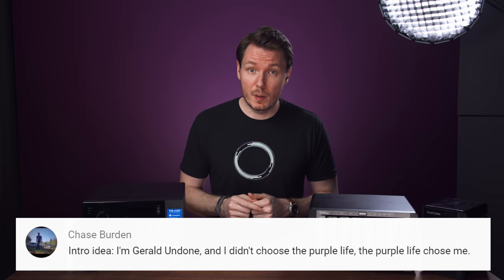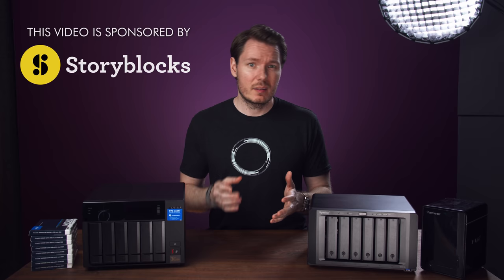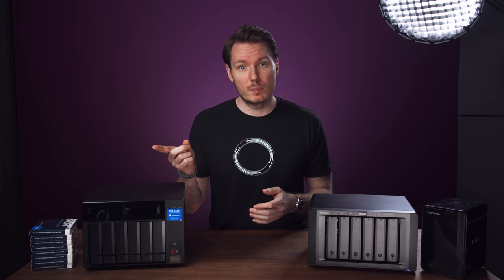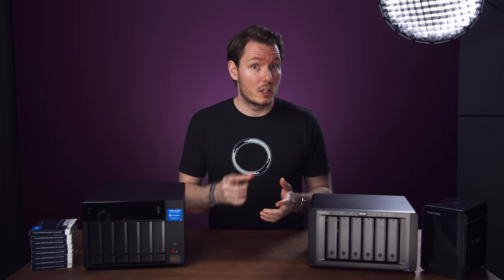I'm Gerald Undone, and I didn't choose the Purple Life — the Purple Life chose me. So, I'm not going to be able to finish this video today because I still have another NAS unit to try out, but that won't matter too much to you because by the time you're watching this, I would have already tested that other NAS unit and included it in this very video. But that's future Gerald's problem, and he'll have his time in the sun in a few minutes, but let me, past Gerald, tell you what I've learned so far.